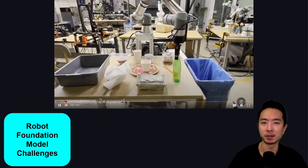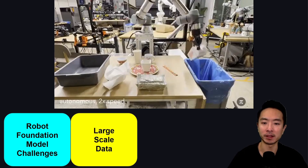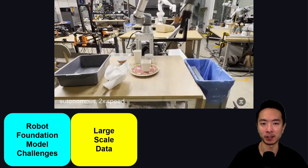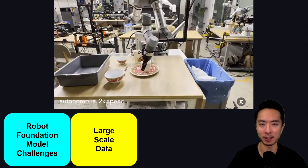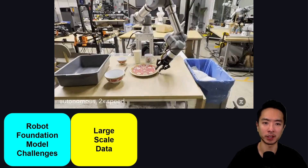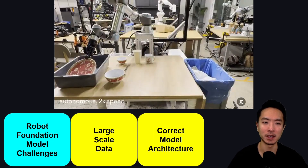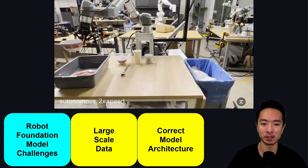Let's talk about some challenges with robot foundation models. One of the main ones is working with a large-scale dataset. A lot of the data comes from a VLM model, but we also have to add additional data from robots of different configurations, so we're working with a lot of data. We also need to have the correct model architecture.